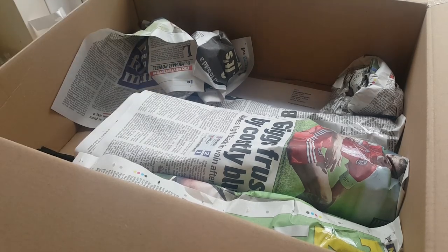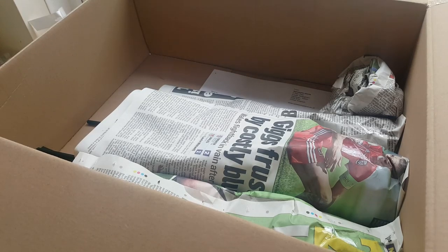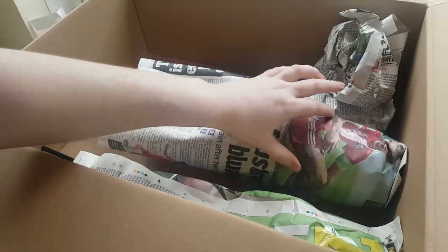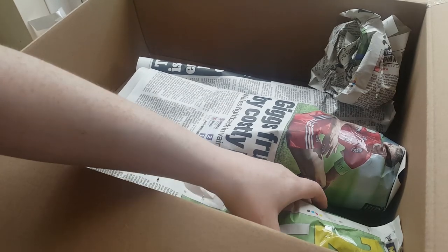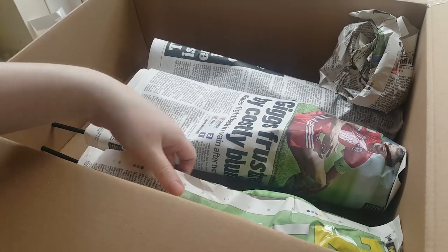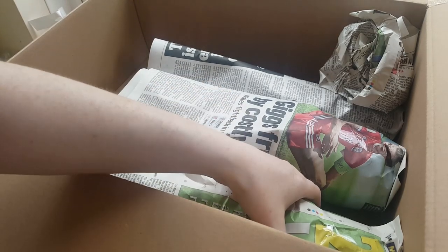I did say to Marissa to just get me one orchid if she really wanted to get me anything — I felt a little bit bad that she was even wanting to get me something. But there are three orchids in here; one of them is her Dimorphorchis lowii.